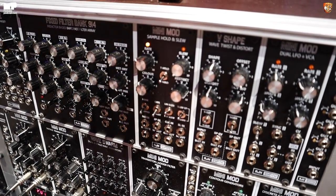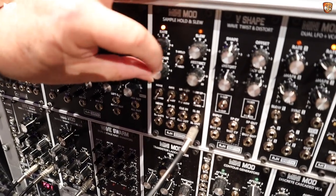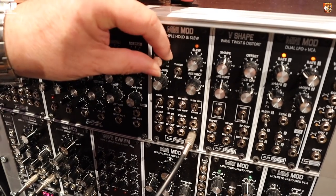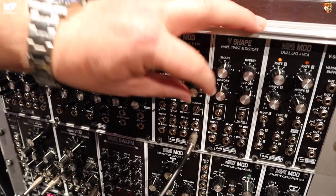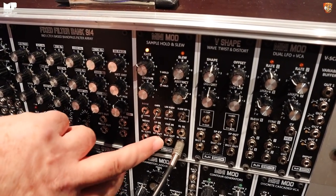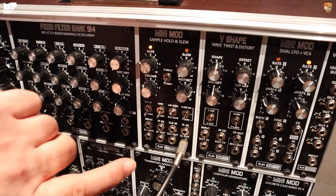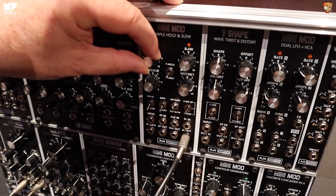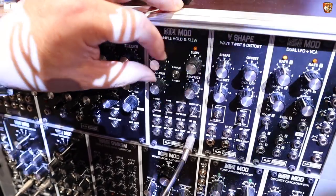Patching this back up — the noise circuit feeds into the sample and hold section. There's a wide-range clock generator onboard, and the noise output is normalised to the sample input with the clock also coming from the onboard generator. There's an external clock input as well, and the clock output can be used as an external signal too.